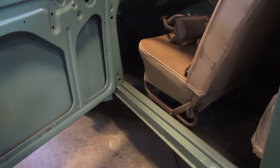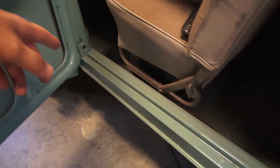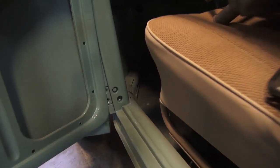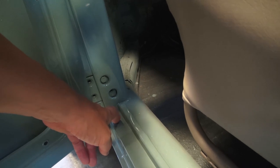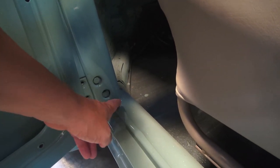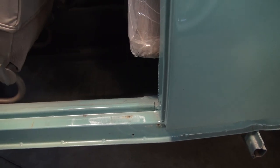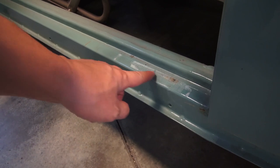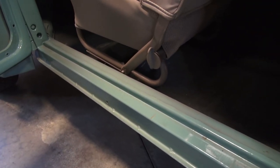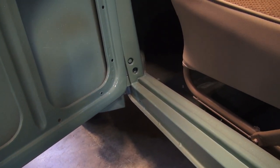A lot of times if the door is not aligned correctly, it might be a heater channel or rocker problem. Bugs are notorious for rotting down in the corners by the pillars, and if you have a rotted or soft section there, that's going to make your door not shut correctly as well. Here's a prime example — the door was actually rubbing a little bit here prior to us assembling it, so that's something we'll have to rectify. These are the symptoms that come up when it comes to door alignment.